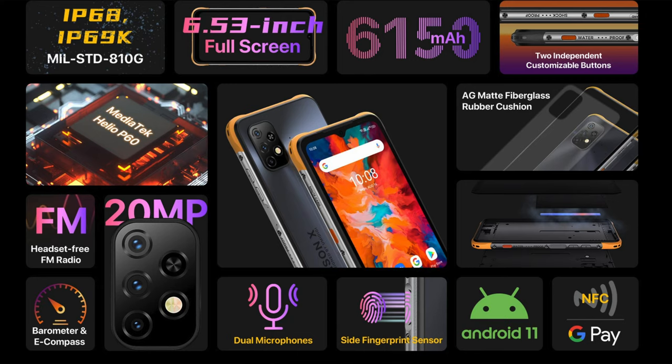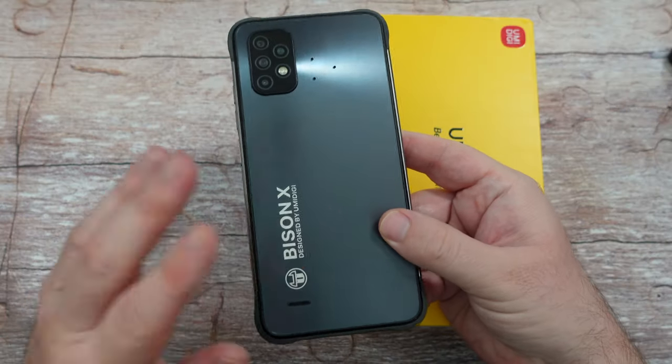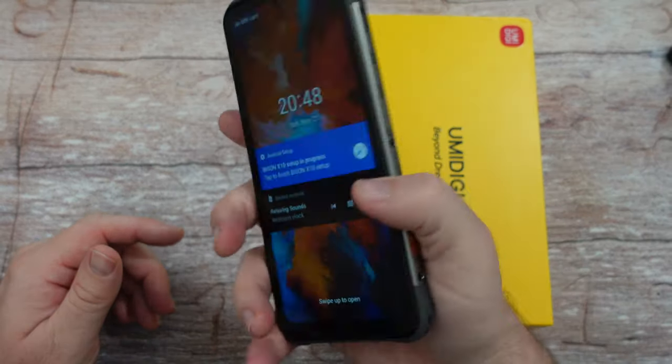It's got a MediaTek Helio P60 processor, dual microphones, a side fingerprint sensor, Android 11 — basic, clean Android 11 with no crap on it — NFC, Google Pay, barometer, e-compass, and so much more. The 6150mAh battery is huge and definitely makes the phone big in your hand.